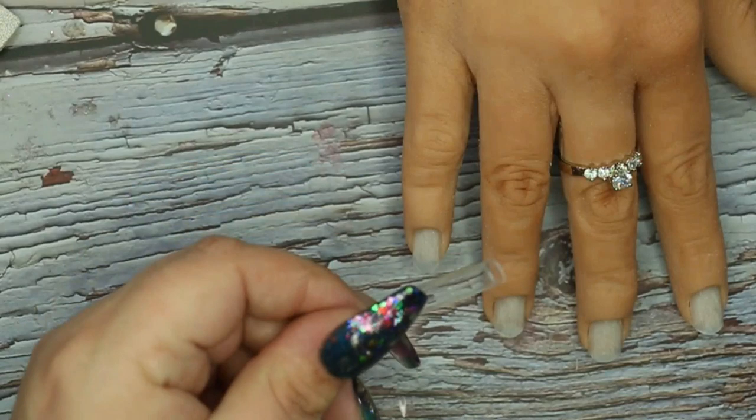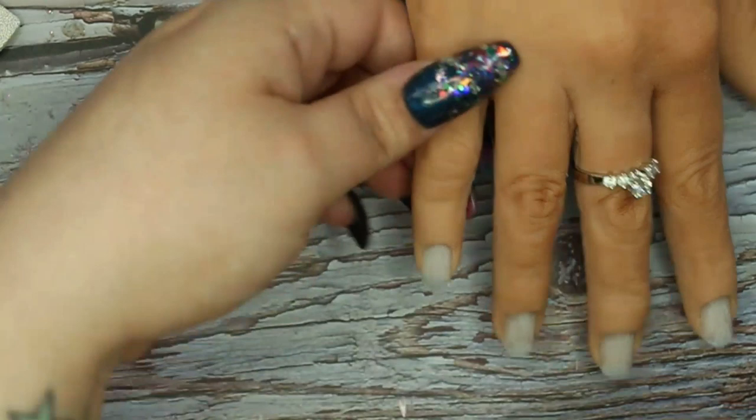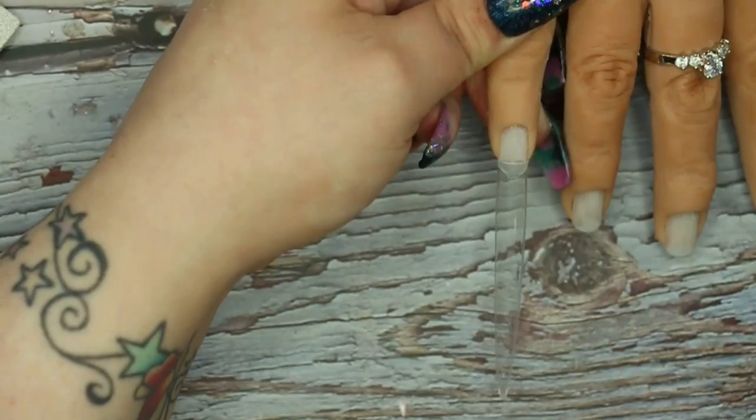Moving on with the actual design, I'm first going in and applying these really really long tips that I got from Nail Tech Supplies. I will leave all of the links to the products I'm using in the description below. These are their display tips, but I thought they would make some rocking really long tips. I'm basically just going ahead and applying these to all of the nails — check out how long these bad boys actually are.